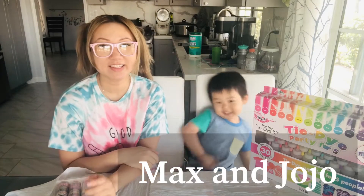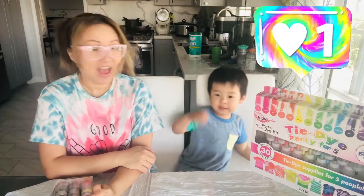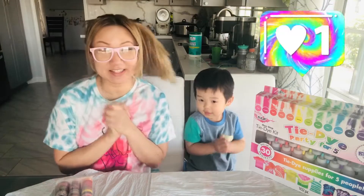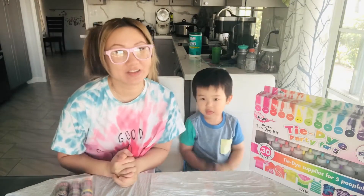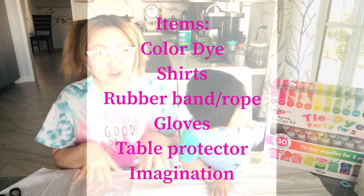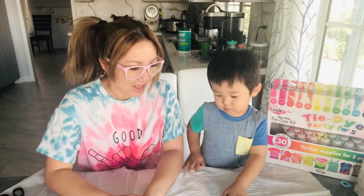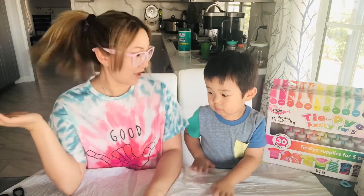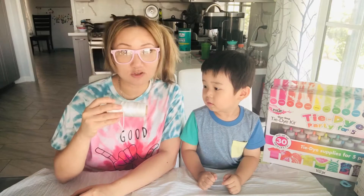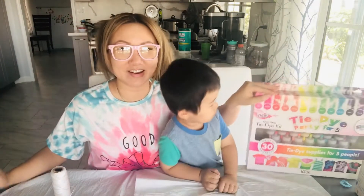Welcome back to Maxi! Today we're gonna do tie-dye shirts — we're so excited for this one, so come and join us. Items that you need: a trash bag to make sure your table is nice and safe. We use a trash bag because it can dry up and eventually we can reuse it. You also need scissors, twine, and sometimes rubber bands, as well as our tie-dye kit.